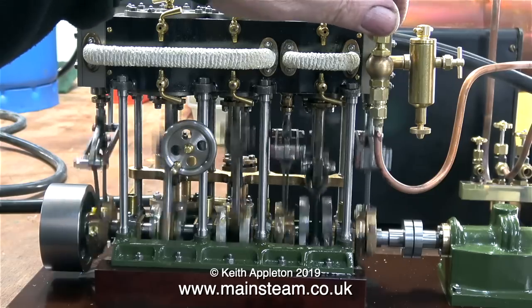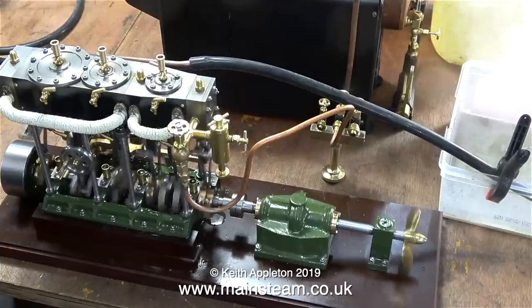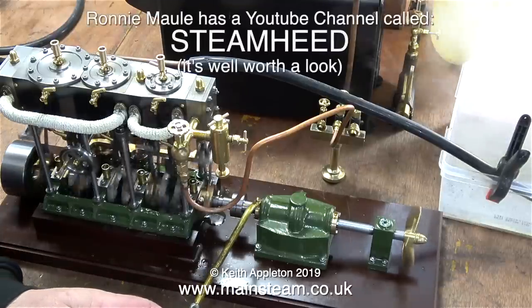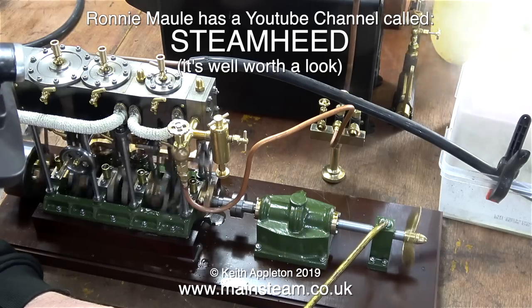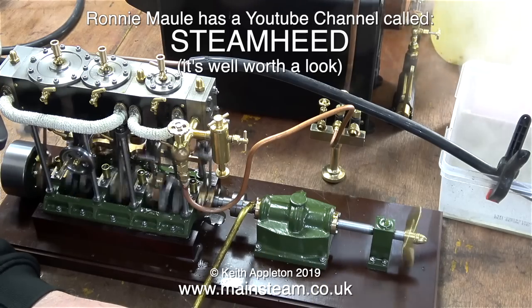This is one of the steam engines in my collection. It's a Stuart Models triple expansion engine and I would not ever want to build this engine. This one was built by a man called Ronnie Maul in Scotland to a very high standard, because he's a proper engineer who's been doing it for a living for most of his life and he's very, very good at it.